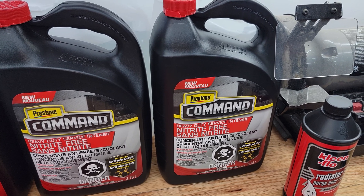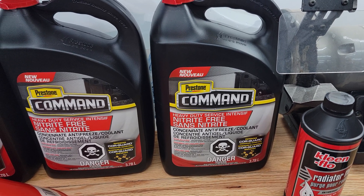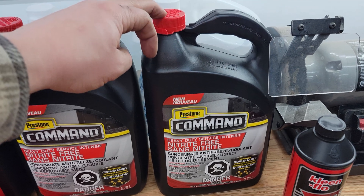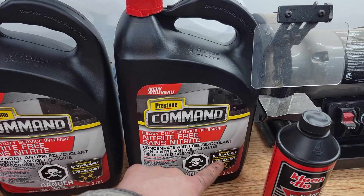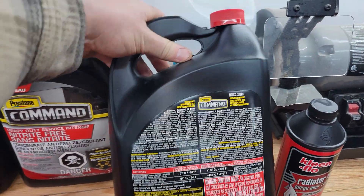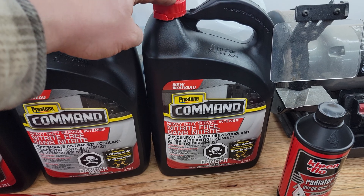Typically available in my area are the Prestone products, unless you go directly to Cummins for their Fleetguard coolant. Prestone is pretty widely available, so I went to my local parts store and asked for the Prestone Command line of products. This is the Prestone Command product that meets the Cummins recommendation outlined in their technical service bulletin — the CES 14603 standard. It doesn't say it right on the bottle, but if you look on the Prestone Command website, look for the nitrate-free red bottle with Core Guard, and it will list the CES 14603 specification.